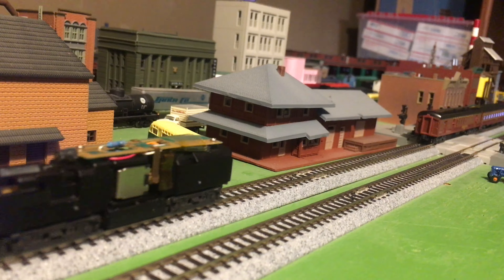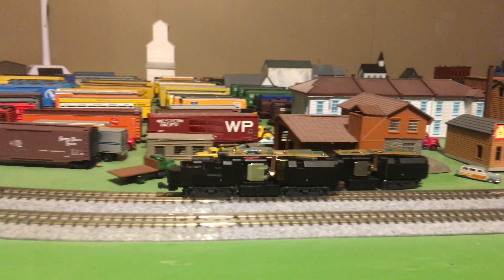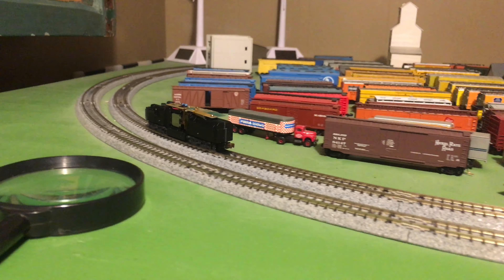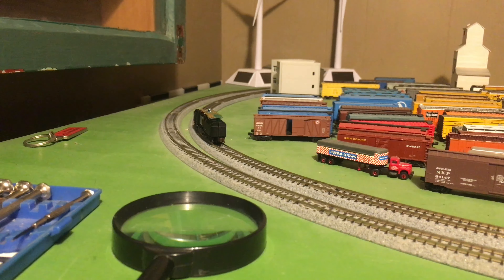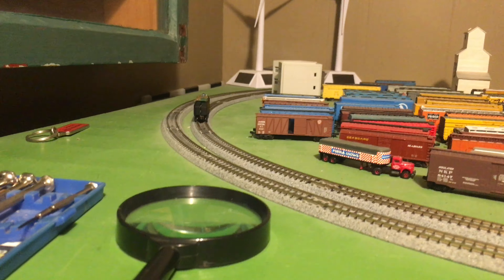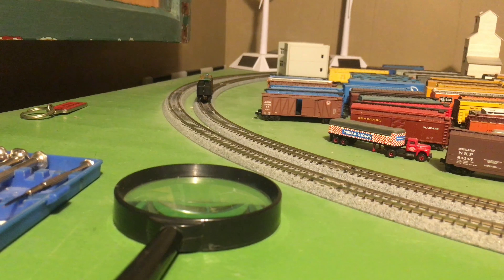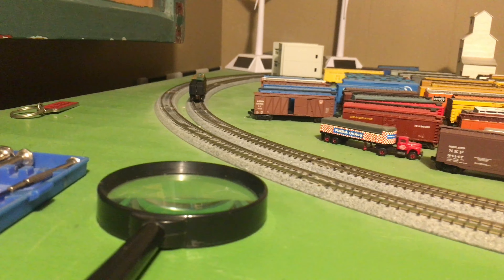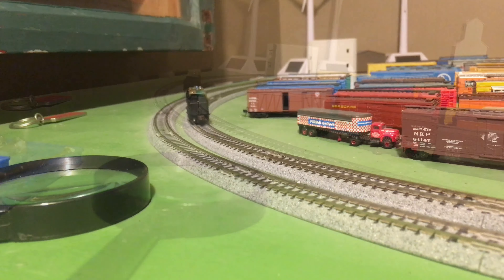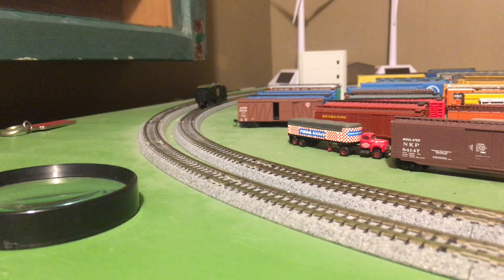I'm on 28 speed steps at step 20. It also doesn't sound great. Like I said before, these are usually really good runners. It's at speed step 20 out of 28 — so that's a lot. It definitely needs a good cleaning and lubrication. The extra wires are there for lights from that little decoder — I can see them hanging out there. Already it's working better. I'm on speed step 4 now, so yeah, definitely can use a lot of lubrication and cleaning.